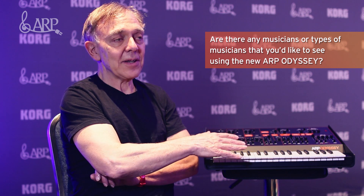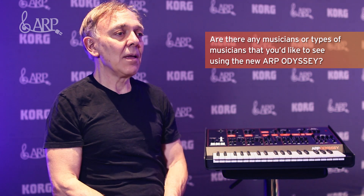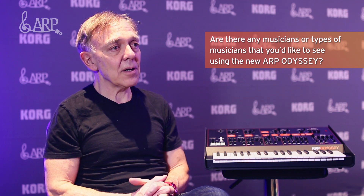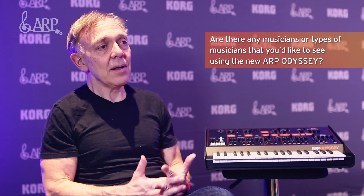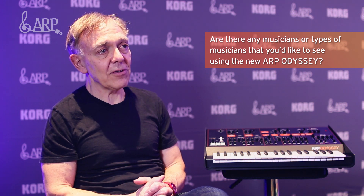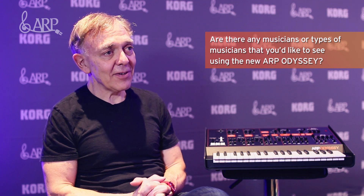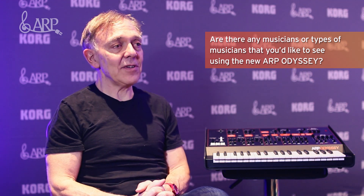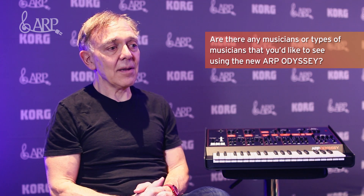It's not a polyphonic instrument — it never was — so it's a melodic instrument. I'd certainly like to see it get back into the studio being used for movie soundtracks and things of that sort. Being a jazz fan, I think it's a really good instrument for jazz musicians. I know most of the people who buy them are rock musicians, but because it is such a melodic kind of instrument, I'd love to see it used more in jazz and in film scoring.